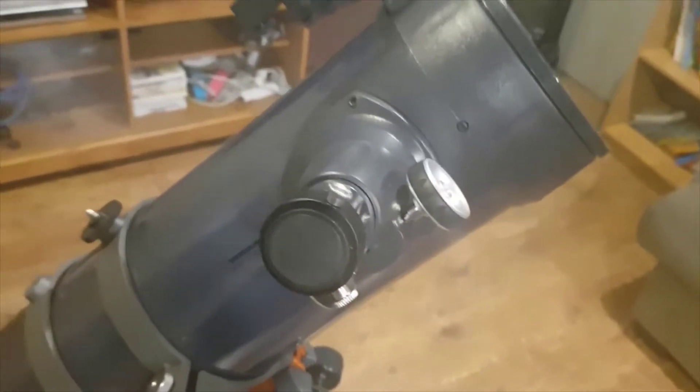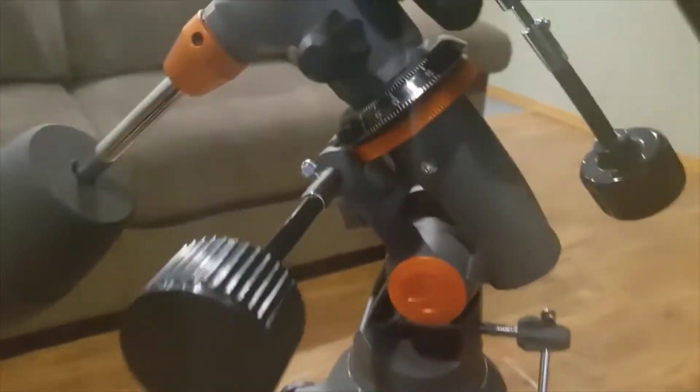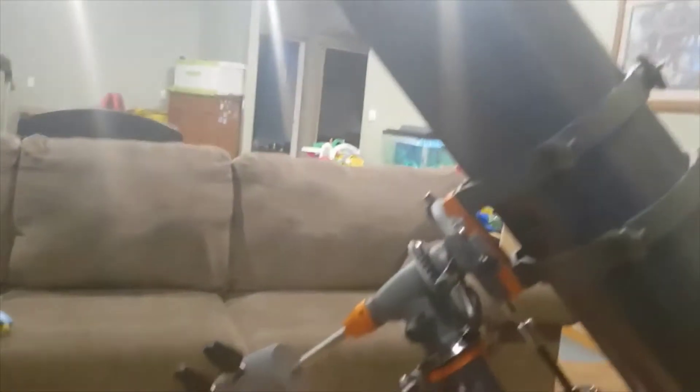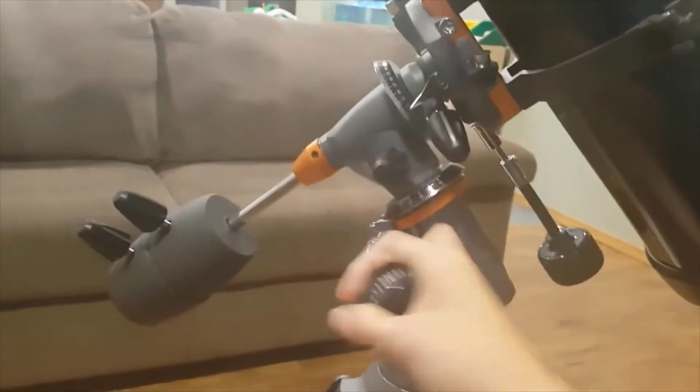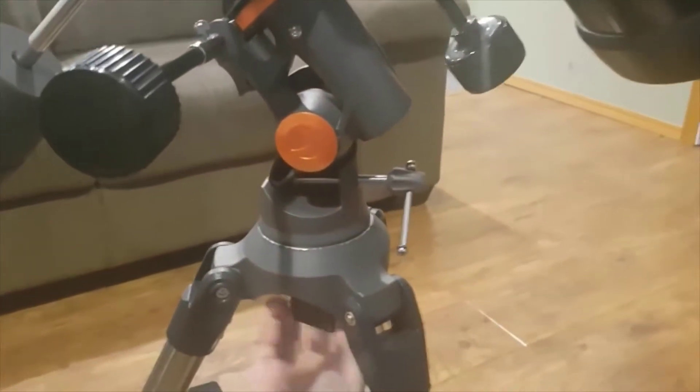Right here is where you put in your eyepiece. And this is a really good mount. You can also buy a motorized mount for an extra $20. There are slow motion knobs that turn it, and if you want you can loosen this knob down here and use this slow motion knob to twist it. This one doesn't go as easily — you have to have it pretty loose.